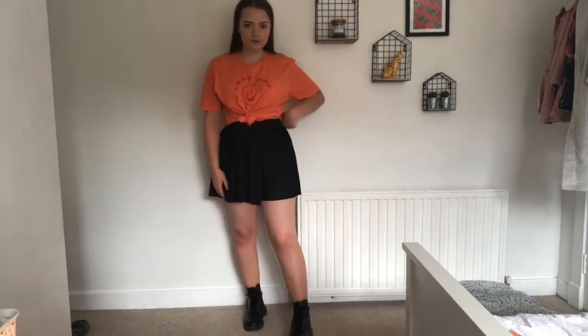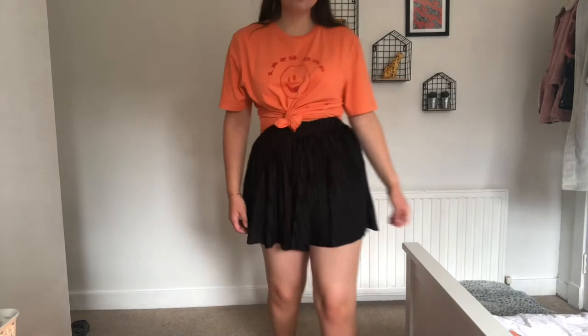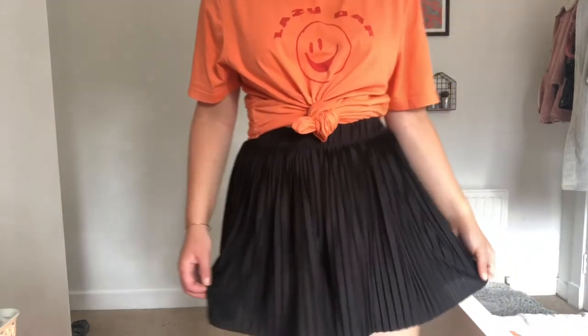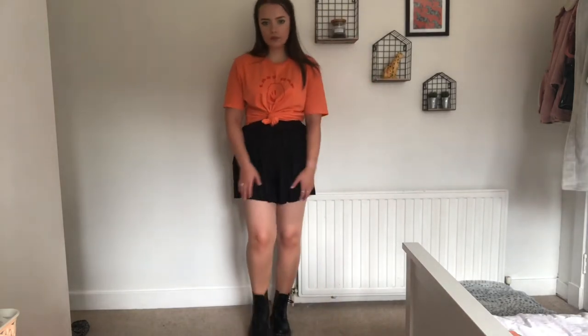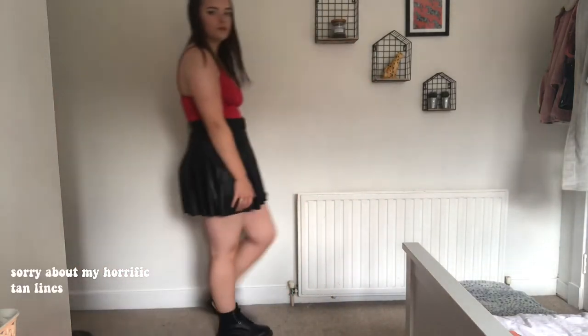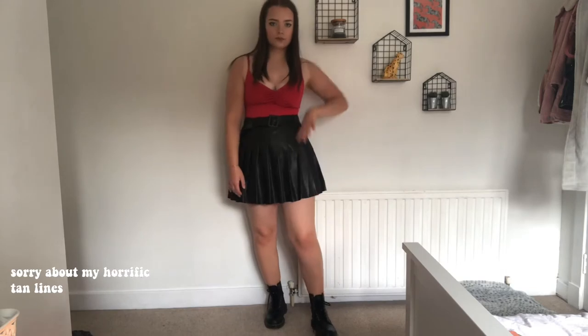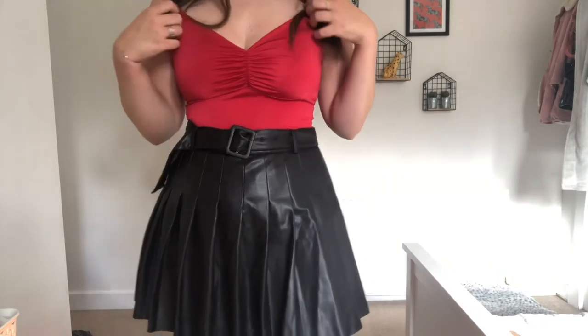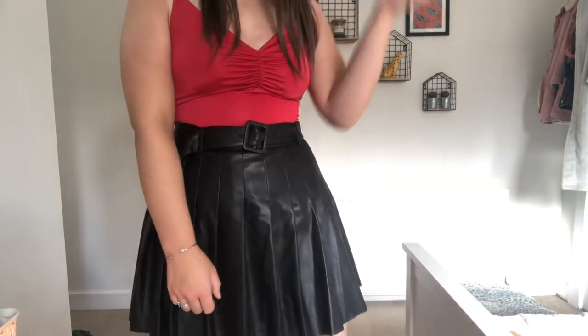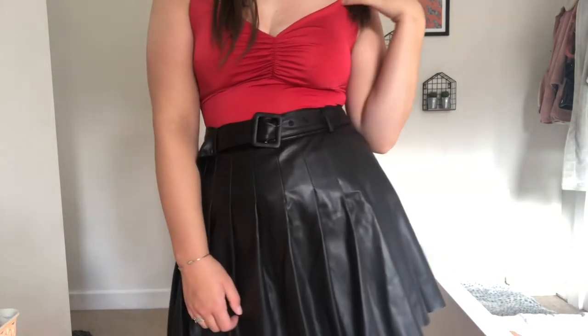I am bringing you guys more of a dressy outfit — because why not rock Doc Martens on the dance floor! I would honestly wear this to go clubbing. I really love this outfit. I just have on this faux leather skirt from Zara and then this nice red bodysuit from Missguided. I just think this look is really cute and perfect for going out.